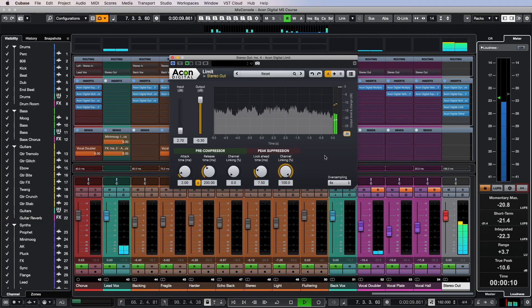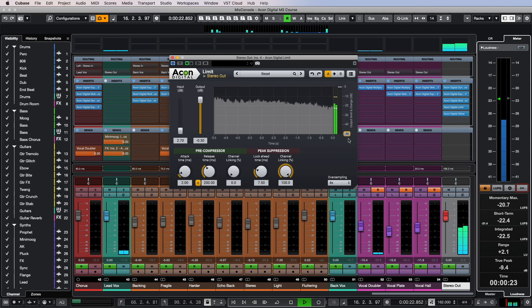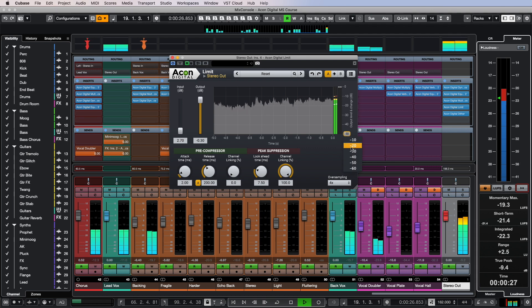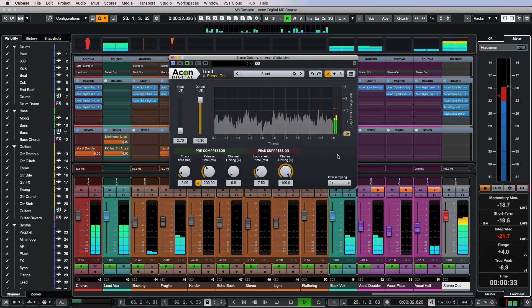The next plugin in the chain is, of course, Limit — the peak limiter that will allow us to achieve the target output volume. For most streaming platforms, this value will be around minus 14 LUFS, and it won't be difficult to achieve. However, if you analyze the loudness of the Billboard Hot 100 records, you will notice that many are still compressed quite a lot, down to minus 5 LUFS, with values from minus 8 to minus 10 LUFS being most common.